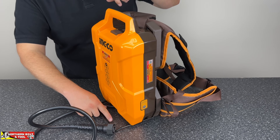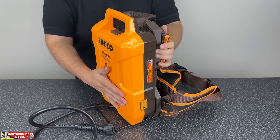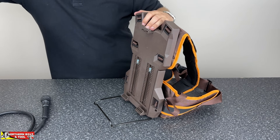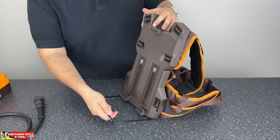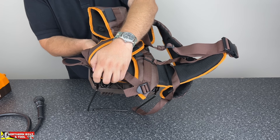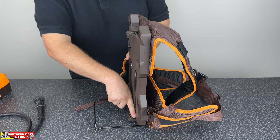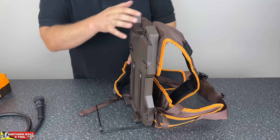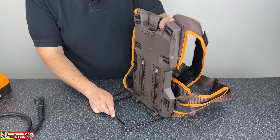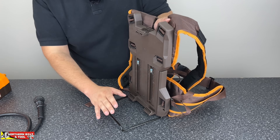This is how the unit looks fully installed with the stand. I mentioned before that the stand fits to the battery — it actually fits onto the backpack portion of this unit. I'll unclip the battery to show you more about this backpack. The stand connects to the back and the hardware is supplied with the kit. Some screws and brackets fasten the stand to the backpack portion. Your battery clips in here, and there are clips at the back that let you adjust the length of the backpack to dial in the most comfortable fit.